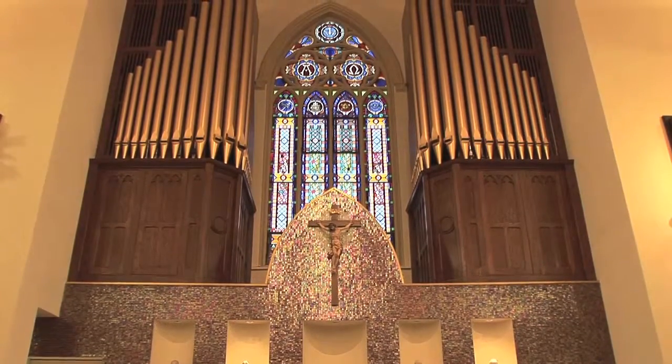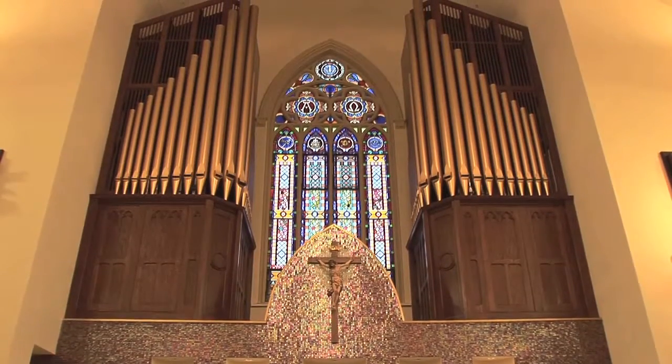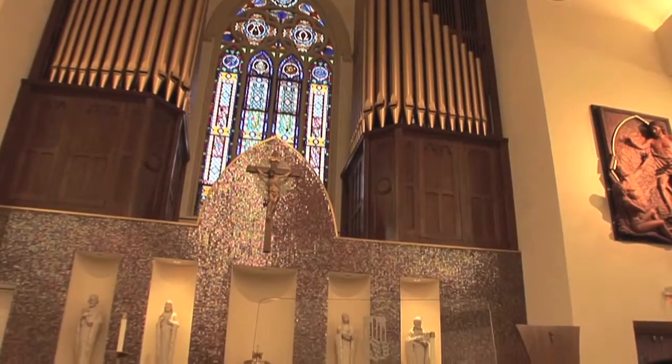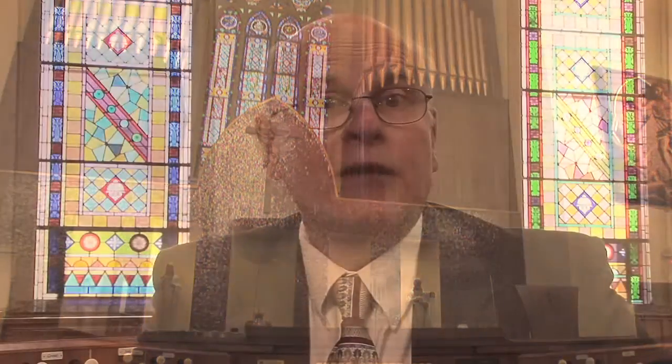The speaking portion of the organ is on the central axis and located up high so that the sound radiates downward rather than striking one in the face. You will notice that a central window led the organ builder to design divided organ cases that contain the internal sound-producing portions of the instrument. The functioning gold facade pipes draw attention to the window and to the tabernacle and altar area below, much as an ornate gold frame does for a fine painting.